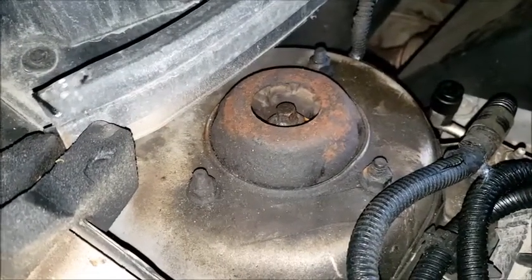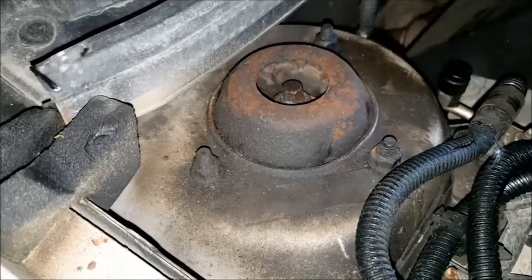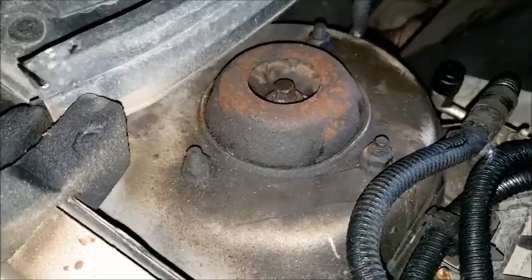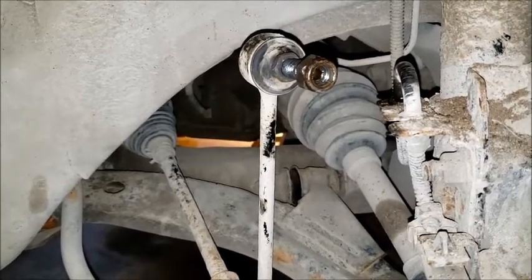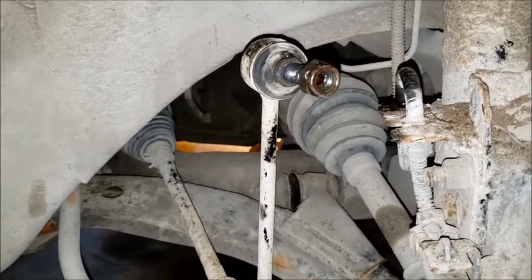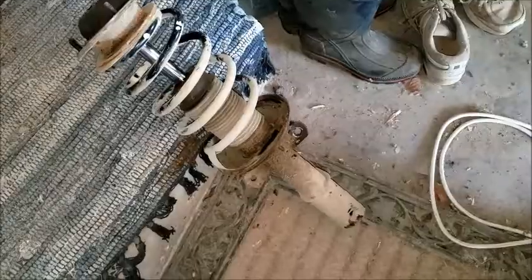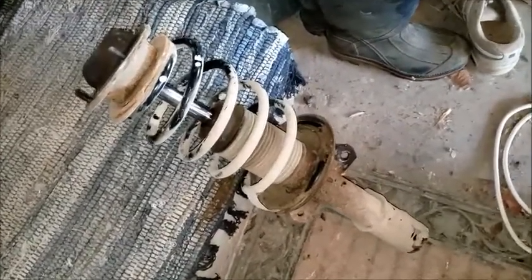So I'm going to see if I can get a replacement bearing for that. These are aftermarket stabilizer links. They have no grease fittings on them, and I think if they had grease fittings on them, I probably wouldn't have had this problem. Unfortunately, to get to that bearing, I had to take the strut out.